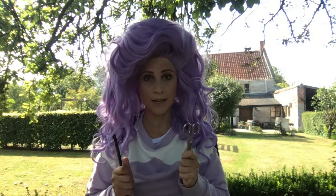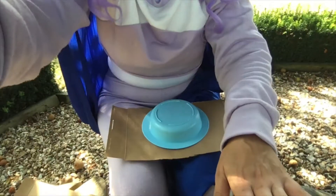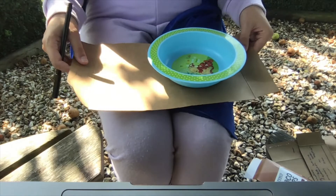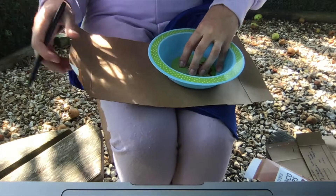Now I don't know about you but I always struggle a little bit with the scissors and sometimes have to get somebody to help me. The first thing we're going to do is move the camera so that you can see my hands. So we're going to take our bowl, put it on our piece of cardboard towards the top and draw our smallest circle.